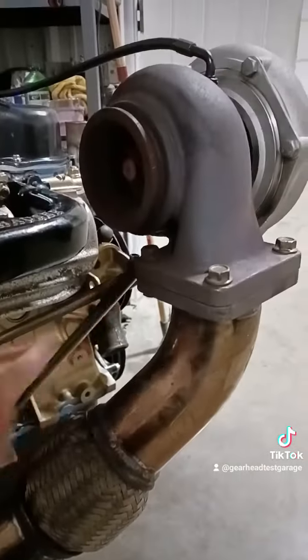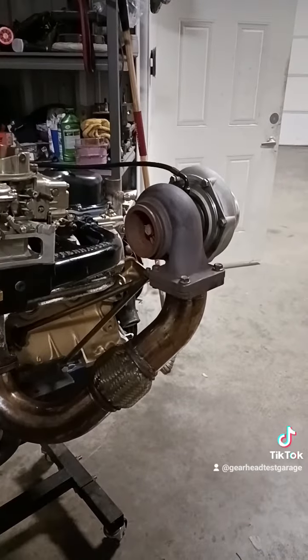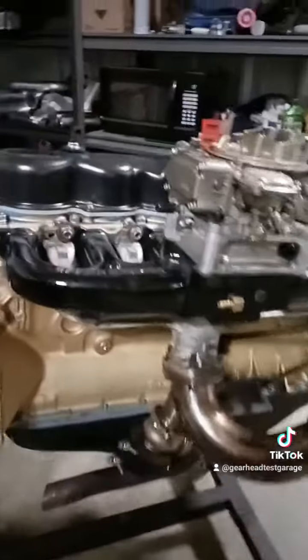Obviously something a little different here — this is the old style stand and also a T4 flange. The new ones are all V-band clamp, and we have the really cool bracket that comes on the new kits. But this is what started it all. So this engine right here will hopefully be on the run stand tomorrow.